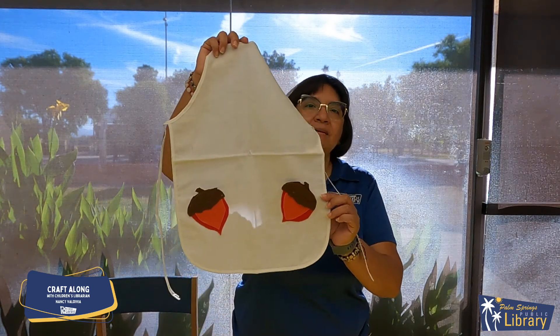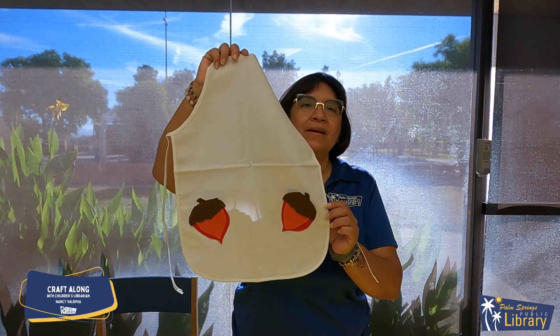We've finished our apron and this is the final product — isn't that cute? Doesn't it come out really nice? November's Craft Along is available for pickup at the Palm Springs Public Library after viewing this video, on Tuesday November 2nd, while supplies last. I hope you enjoyed joining me and making our acorn pocket apron. Perfect for Thanksgiving. Happy Thanksgiving, goodbye.